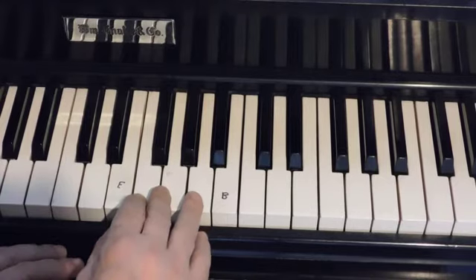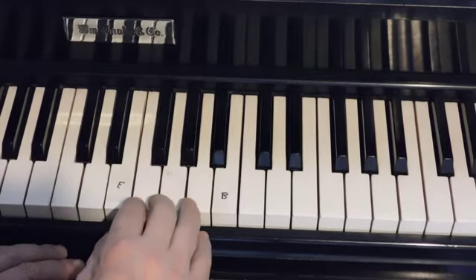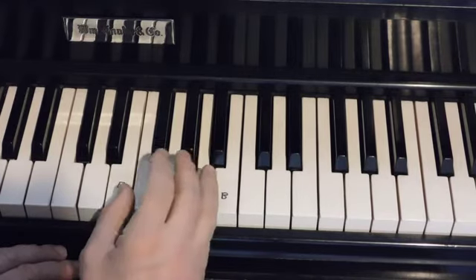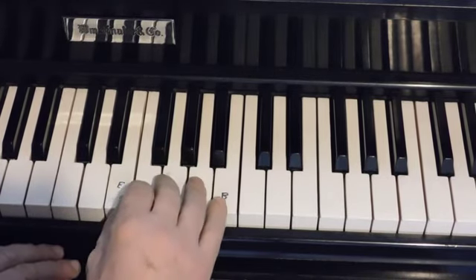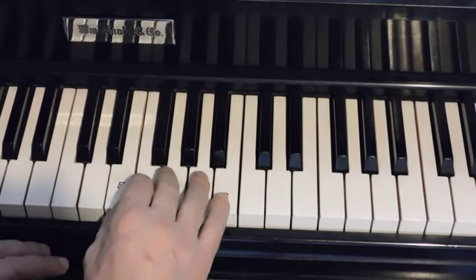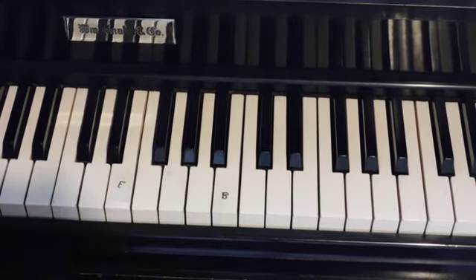By the way, your rehearsal on Sunday — you did your timing perfectly and you went from this to the repeat without any hesitation. That was very good and only possible because you practiced. So that's it for this lesson.